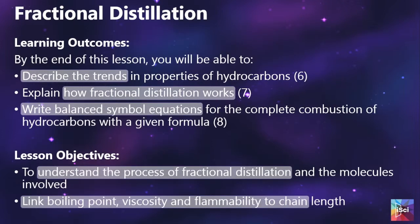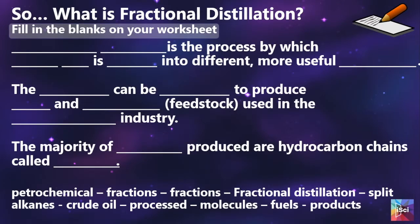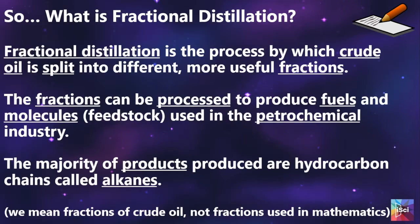We then go on to the learning outcomes and the lesson objectives. Obviously you may need to edit these depending on your school policy, but I have put some basic ones in there for you. We go on to discussing what fractional distillation is — there's a fill-in-the-blanks activity for them which you can then talk through.